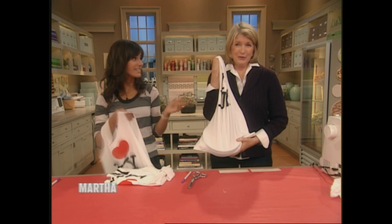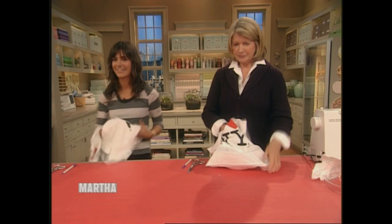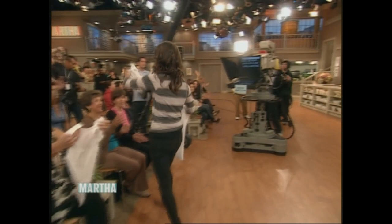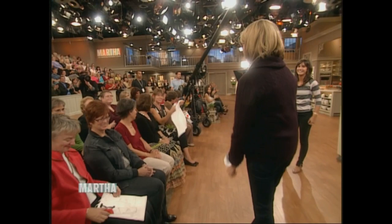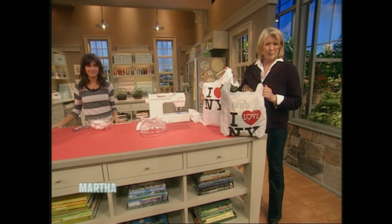It also makes a great trick-or-treat bag. If you have a special T-shirt with a little scary image on it, you can cut that out and make it for the kids. We have some extras to give to people in the audience who are not from New York — no more plastic bags, always use your T-shirt bag. We'll be right back with a wonderful chef, Zarela Martinez.